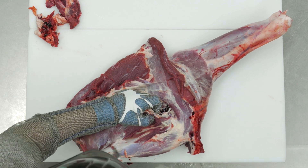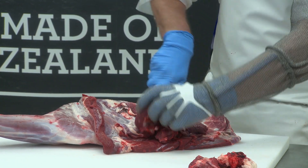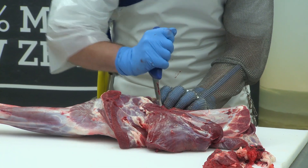Open the muscles up across the top of the blade bone with nice long cuts. Peel the top muscle away from the blade bone. Go around the top of the chuck tender at the bottom of the shoulder bone.